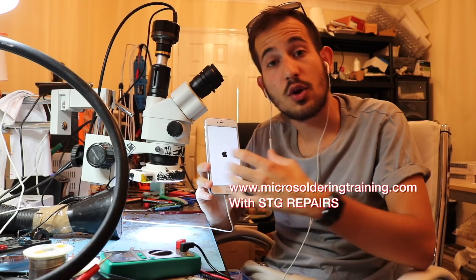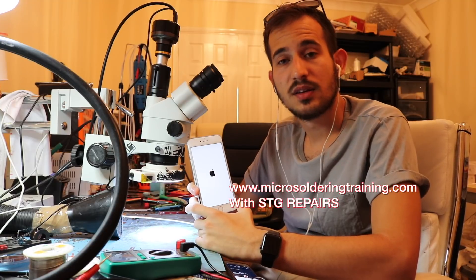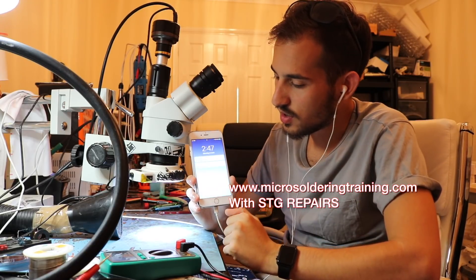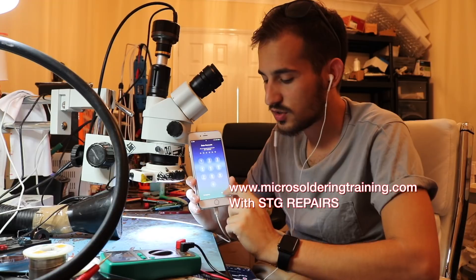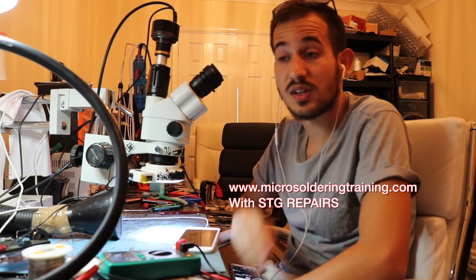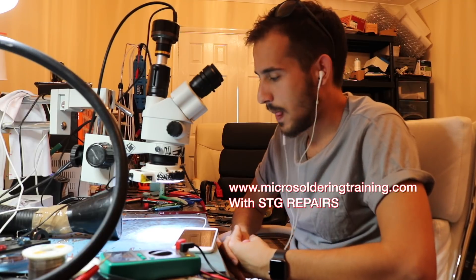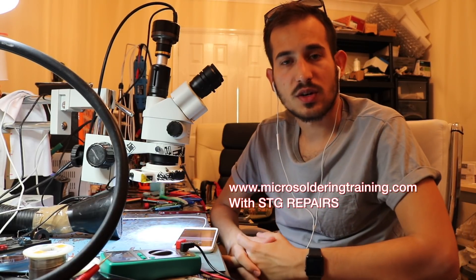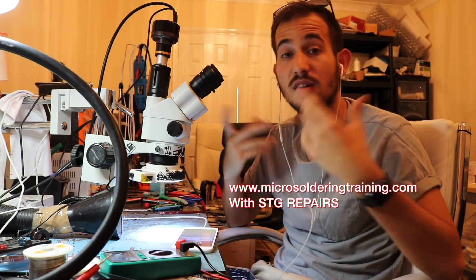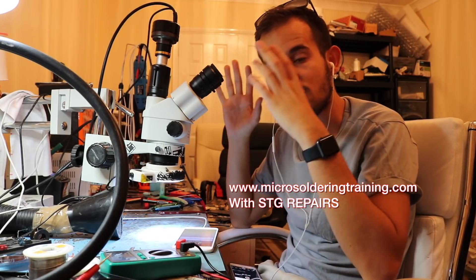If you're interested in learning what I do, we have classes in Miami — I'll put the link for the form to fill in to secure your slot. As you can see, the phone is booted and the touch is working. If you want to learn this work, you can fill in the link down there. We teach you how to make money straight away after the course. If you are in the UK, I do one-on-one trainings here, but fill in the link for the Miami class — we've invested in a lot of equipment there.